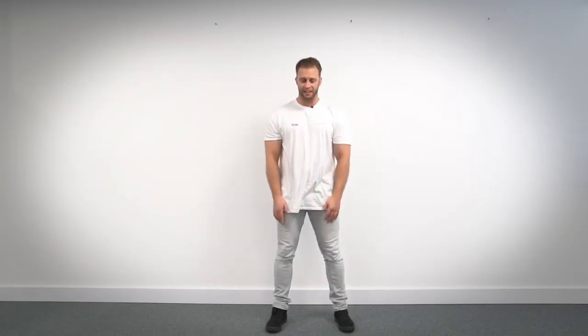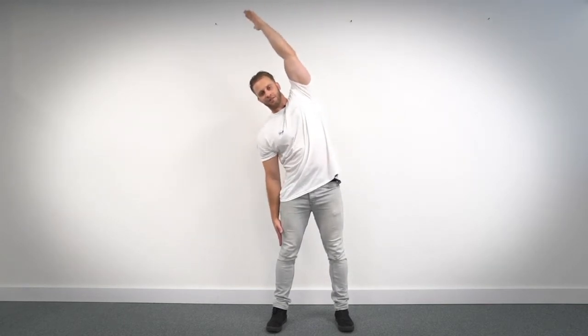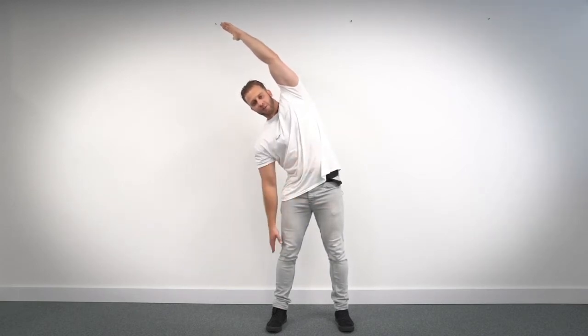Green group, this is your first exercise now for your stretches. So you will be standing and you're going to position your feet shoulder width apart. With your stronger arm, you're going to raise above your head. Your weaker arm will be down by your side. As you lean over to your weaker side, you're going to feel the stretch down your waist. So we're going to hold it there for 10 seconds. Here we go.